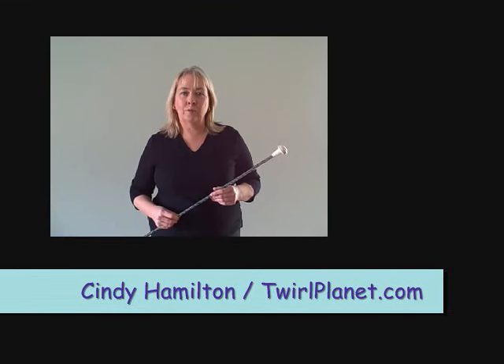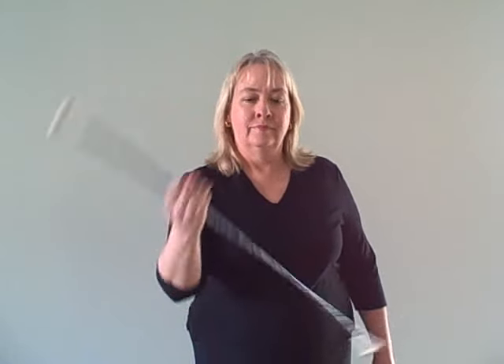Hi! This video is being put together as part of the International Jugglers Association video tutorial contest. I'm Cindy Hamilton of twirlplanet.com and what I'd like to show you is how to do a thumb toss using a twirling baton. I'll also teach you a thumb toss using a staff as well as a juggling club.